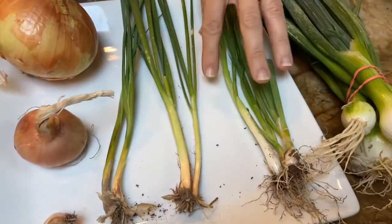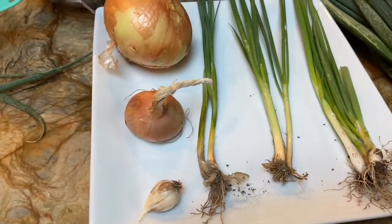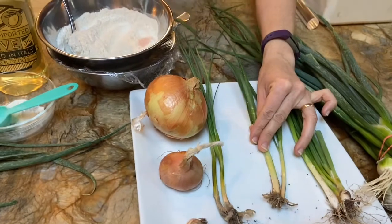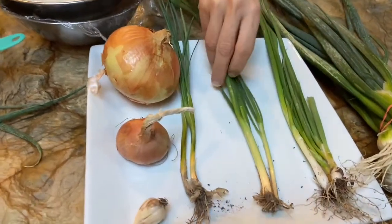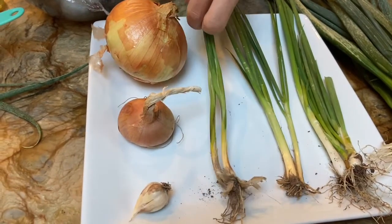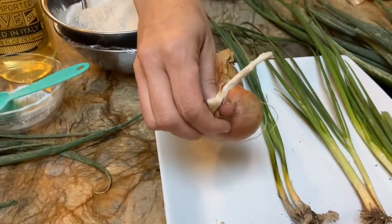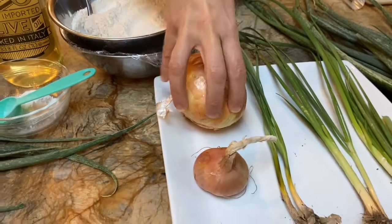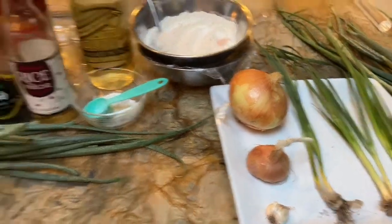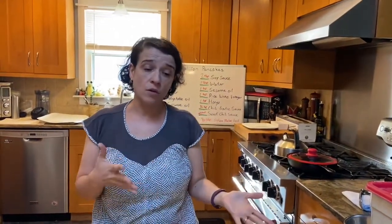Here are some scallions from our CSA, and some smaller scallions from my garden. These are not hollow — the leaf is actually flat, so these are flat-leaf garlic chives. These are chives, and this is some garlic. This is a shallot, and a shallot is a cross between the onion and the garlic — those are some members of the allium family.